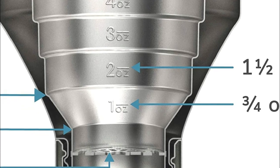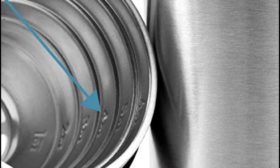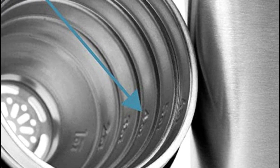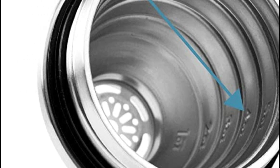Made entirely of pro-grade 18-8 stainless steel, this shaker will never transfer metallic flavor to your perfectly crafted cocktail, and its ergonomically designed concave curves mean that you don't need a two-handed grip. It's time to upgrade to the Elevated Craft Cocktail Shaker and make perfect drinks without any hassle.